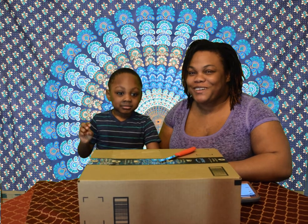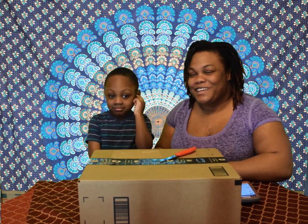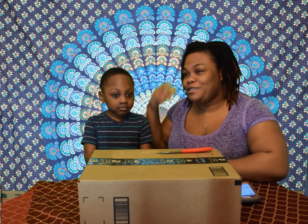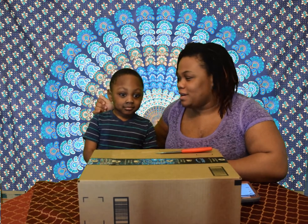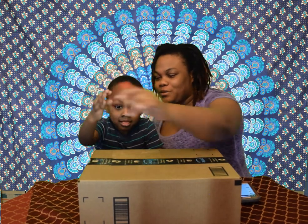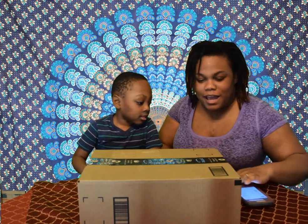Hi everyone, welcome back to my channel. Today I'm going to do an unboxing of a few things that I bought off Amazon. I have my son helping me do the unboxing today — he decided he wanted to be in the video, so I said, all right, let's go ahead and put him in.